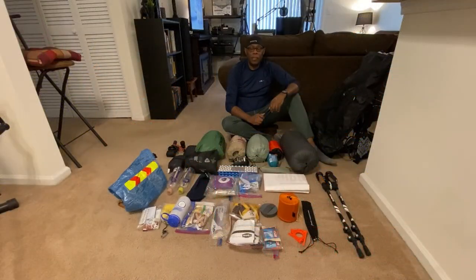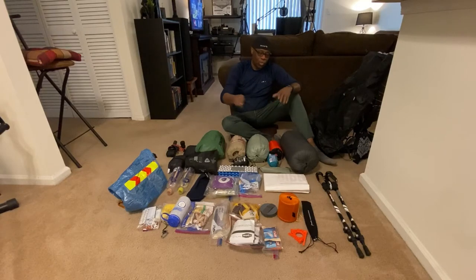Good morning, this is Ron. In a few days I'll be going up into Shenandoah National Park for a three-day, two-night backcountry trip, and I want to share what I'll be taking. The purpose of this gear layout is to get myself prepared for a thru-hike of the AT in 2022. Let me begin with my big three.